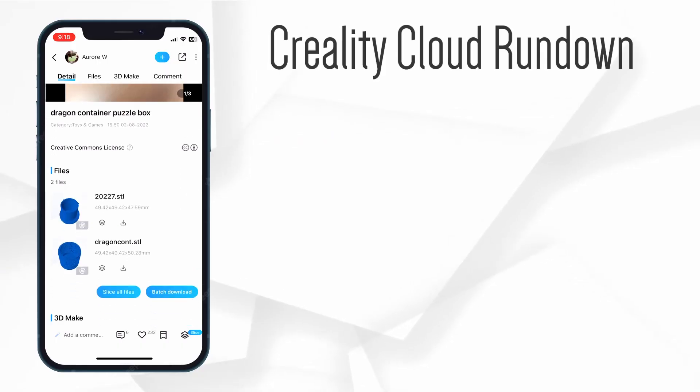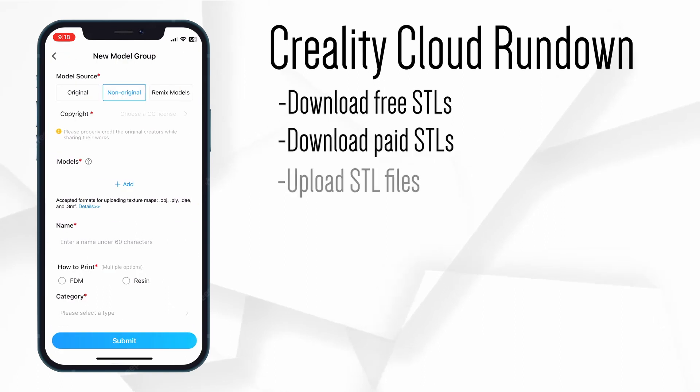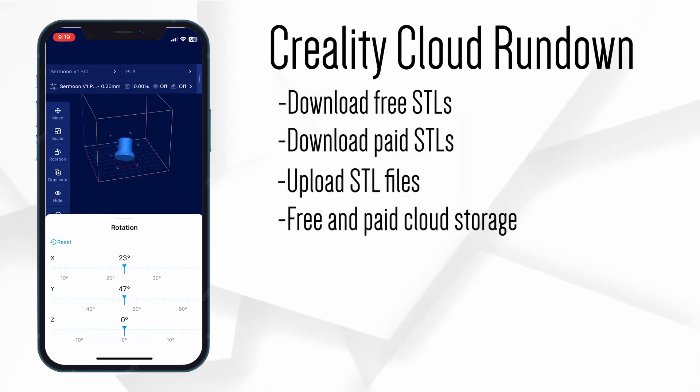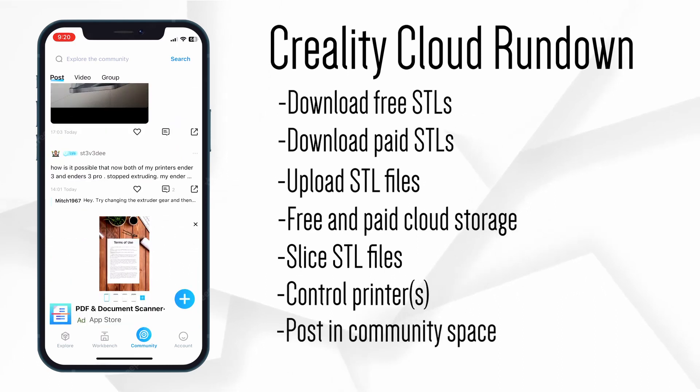Quick rundown of the Creality Cloud: it's an app and website where you can download free models, pay for premium models, upload models, pay for cloud storage, slice models, control your printer or print farm, and post to a community space. On paper it's awesome, but in practice there's a lot of cracks.